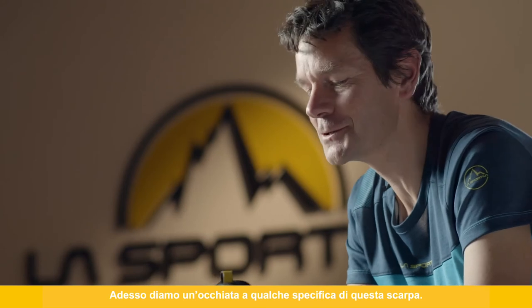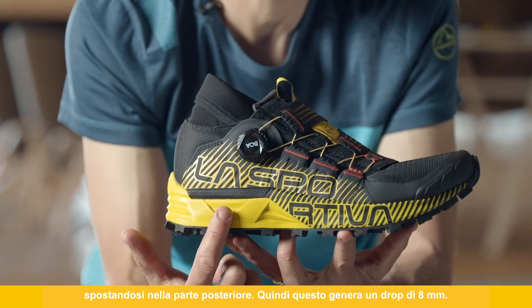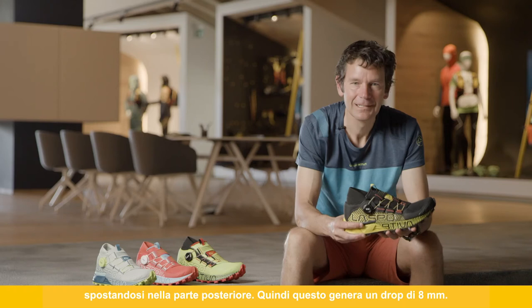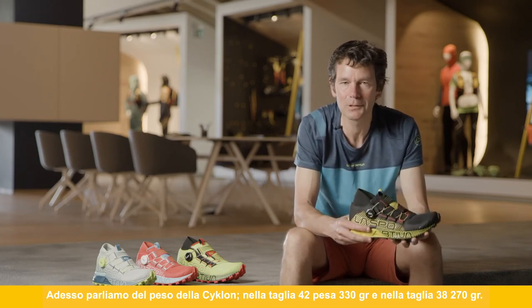Looking at the specifications: the stack height starts at 19.5 millimeters at the front, moving to 27.5 millimeters at the rear, giving an overall drop of eight millimeters on the Cyclone. The weight at size 42 comes in at 330 grams, and at size 38 it's 270 grams.